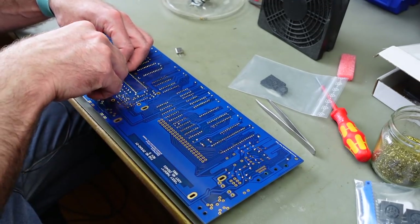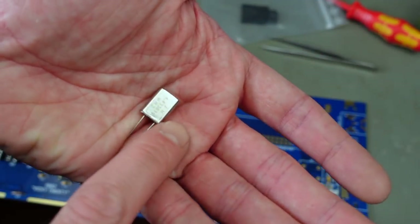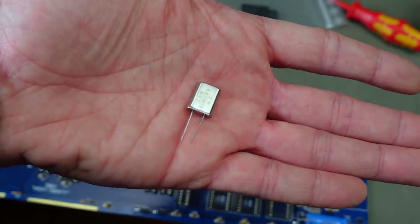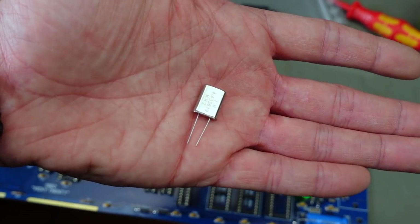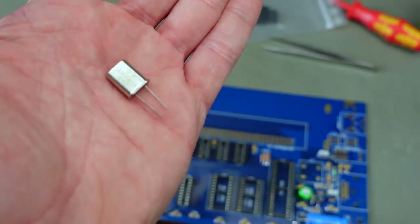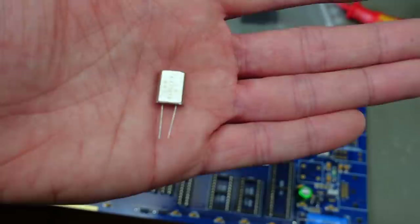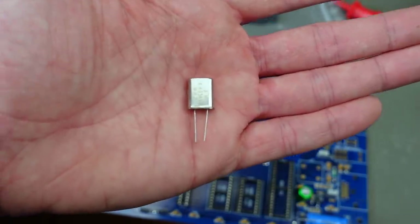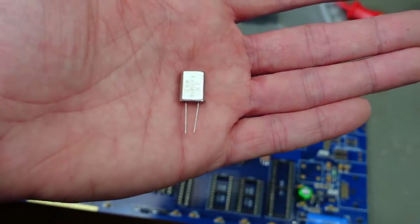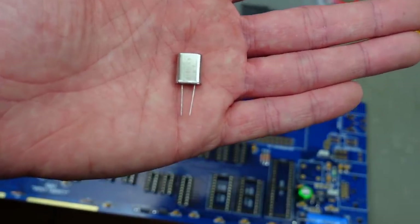This is the crystal oscillator - it says the frequency on there. You need different ones depending on whether you want to run this in PAL or NTSC mode. This is a PAL crystal with 4.433619 MHz frequency, generating close to a sine wave to provide the system with a general clock. In the VIC-20 and Commodore 64, the clock is very closely related to the video standard, and PAL and NTSC have slightly different clocks, so you need a different crystal for each.